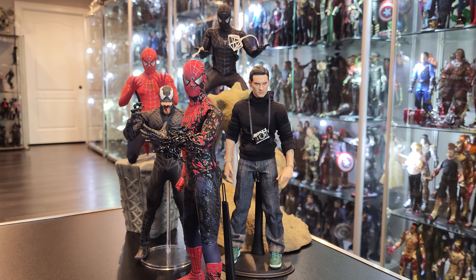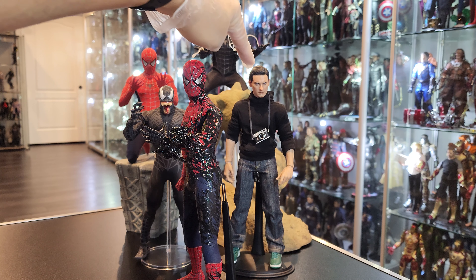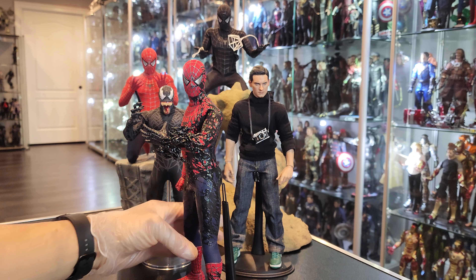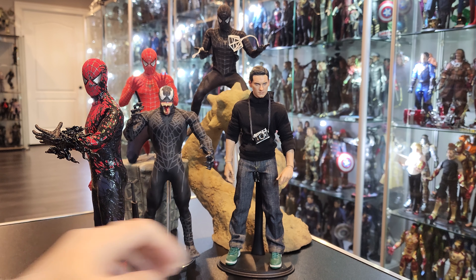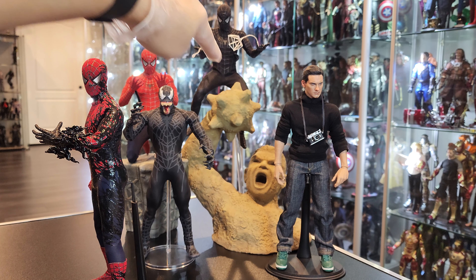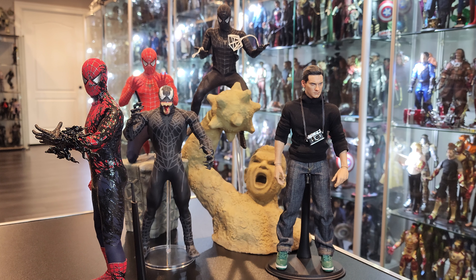I knew what I was getting myself into, but because of this look specifically, I needed this figure to complete everything you see here. This is the head sculpt that came with this Spider-Man figure, which is a Hot Toys figure — the deluxe set. It came with the Sandman base, and what makes it deluxe is the mace attachment on the Sandman fist. It comes with a regular fist, and that piece is what makes it deluxe.